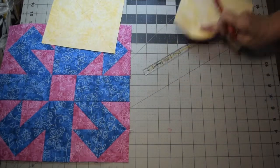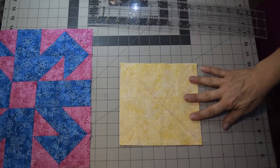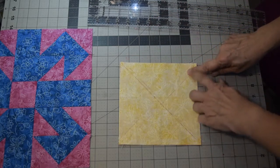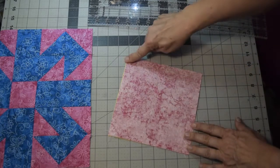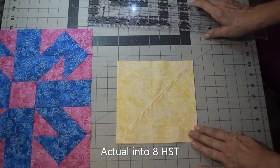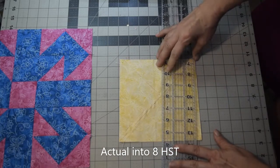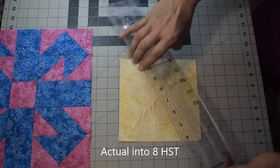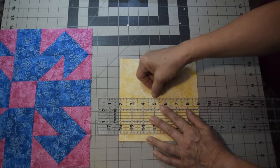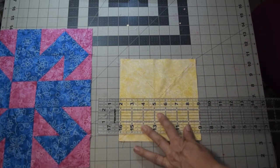Once you've stitched a quarter of an inch down each side of the line, it's going to look like a cross of stitches. Now cut this into four half square triangles. The important thing is to not move your fabric while cutting. Cut across one way, then the other way, and then diagonally from corner to corner. Line your ruler up where those stitches cross, and it lines up on both sides of the ruler as well.